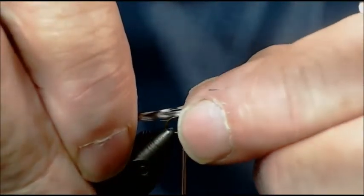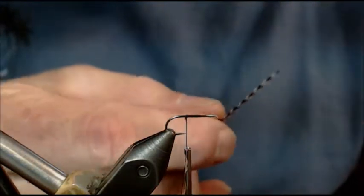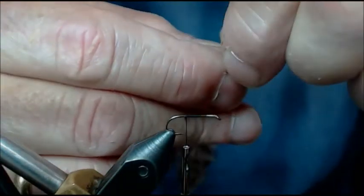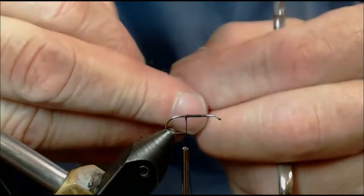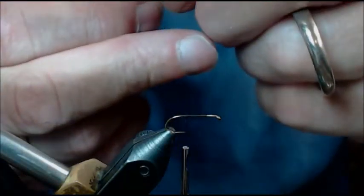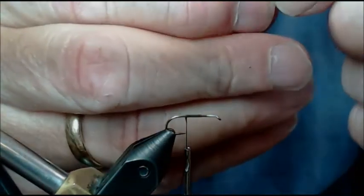We're going to measure the second feather up the same way. Turn the shiny side to me and run my thumb right down. If you're having a hard time on smaller feathers finding the shiny side, look at the curvature — it almost always curves away from the shiny side toward the dull side. Notice how I'm not breaking it from the stem because I'm using the stem as a handle. Now I'm going to clean some of those barbules off again, being careful not to break the stem.